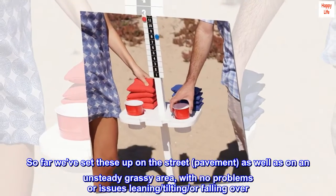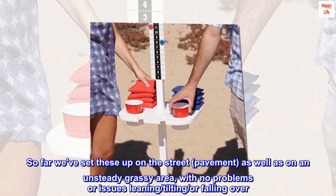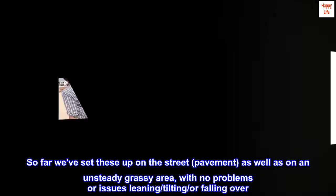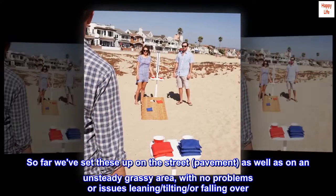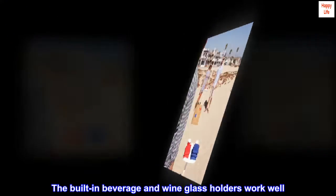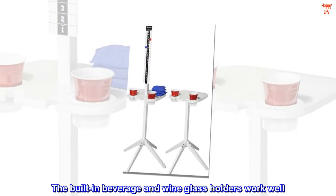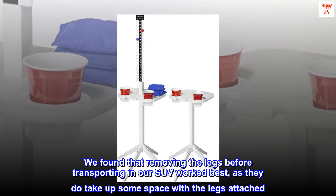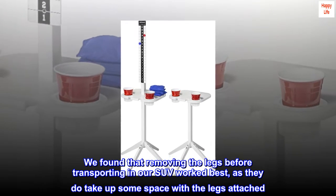So far we've set these up on street pavement as well as on an unsteady grassy area with no problems or issues — no leaning, tilting, or falling over. The built-in beverage and wine glass holders work well. We found that removing the legs before transporting in our SUV worked best, as they do take up some space with the legs attached.